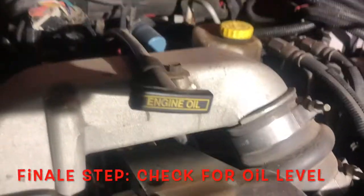Final step: check your oil level. Use the oil dipstick to check for your level. If needed, add more oil.